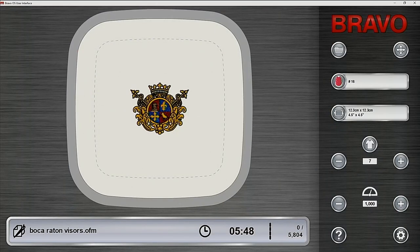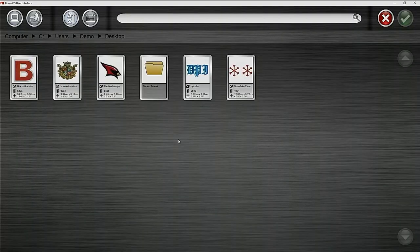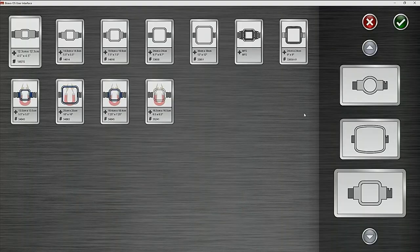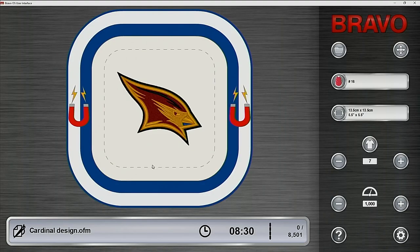Let's jump over to the software. You'll notice it's a very simple user interface — it's a Windows-based program that comes with the purchase of the machine. You'll get this Bravo OS software, and you're able to easily open a folder and select a different design. Whatever's on screen is what's at the machine. In this case you can see the design I selected is too big for the hoop I have, so I'm able to jump down to the hoops and select a more appropriate hoop — maybe the five and a half inch square mighty hoop.